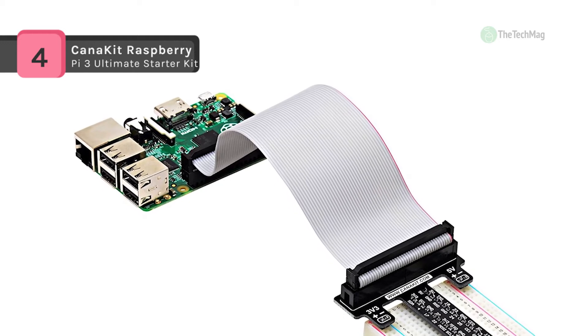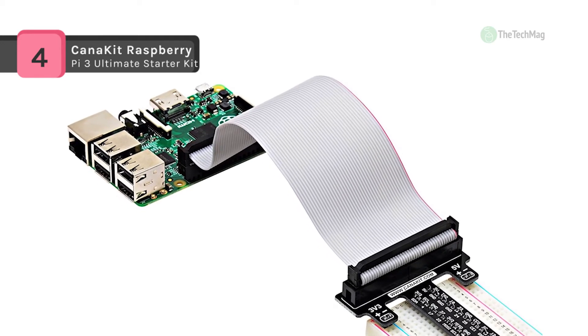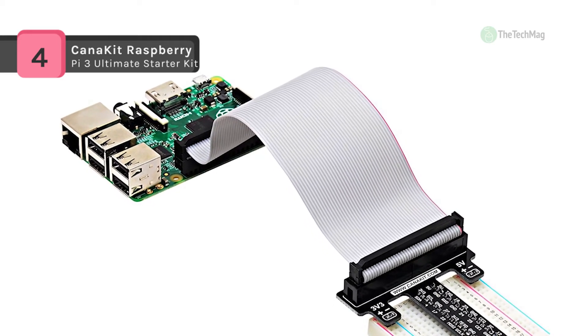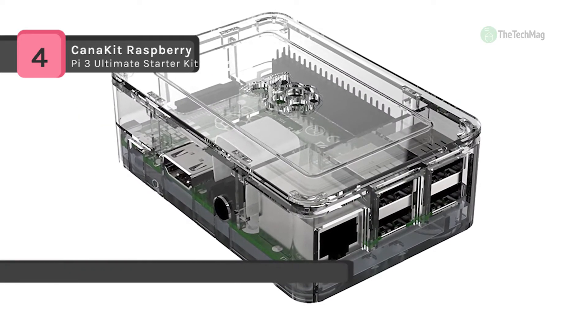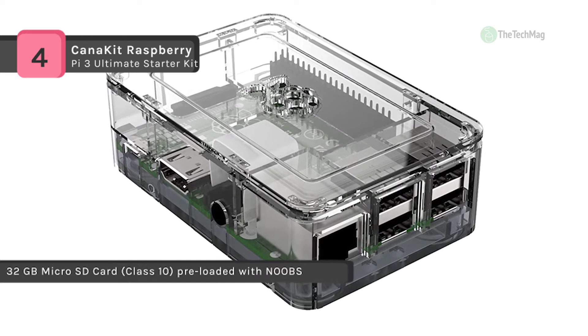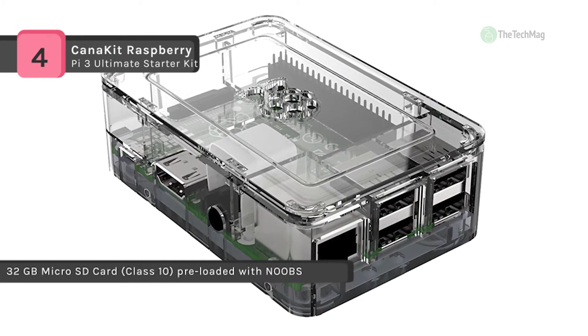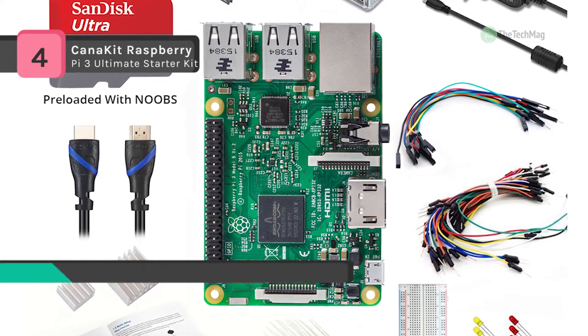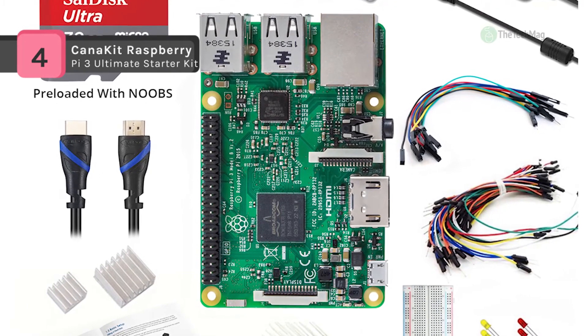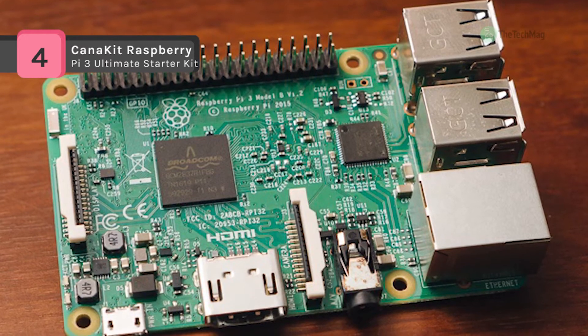The 32 gigabyte micro SD card may appear as 1 gigabyte when inserted into a PC, as it is pre-partitioned, and the remaining space can be expanded as desired. The kit also includes a Raspberry Pi 3 case as well as the recommended Raspberry Pi 32 gigabyte Class 10 micro SD card pre-loaded with NOOBS.